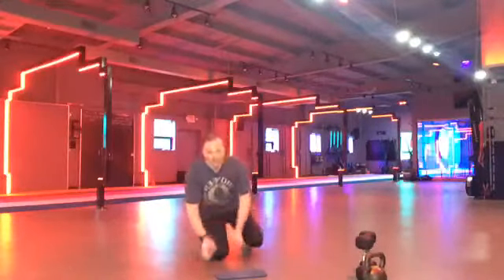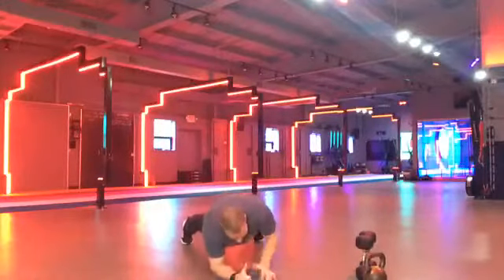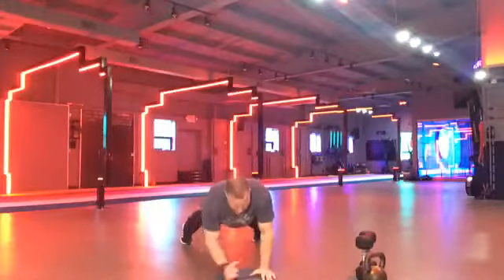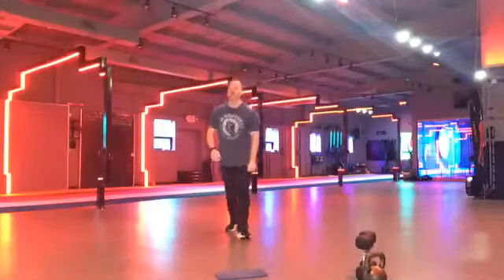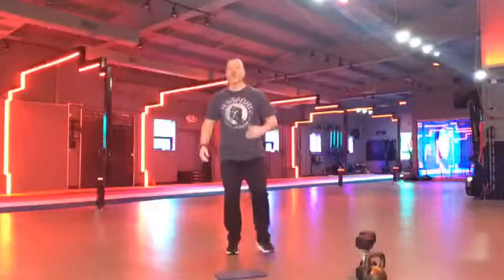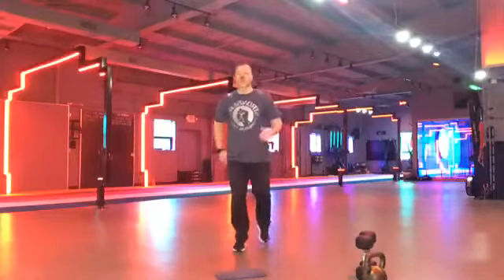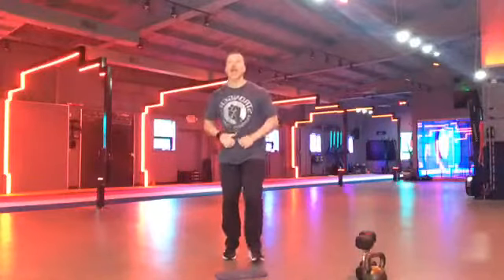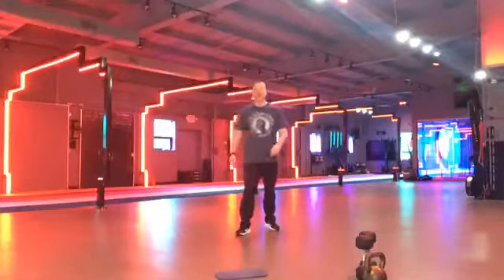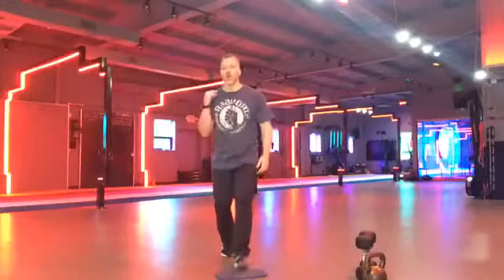Everybody down. Ready. And go. Plank ups. Planks. Whatever you've got. Give me everything. Let's go. Come on. Push, push, push. Heart rate should be through the roof. Breathing heavy. Come on. Almost there. Keep pushing, guys. We've got 10 seconds of this. And then high knees. Come on. Everything you've got. Three, two, one.